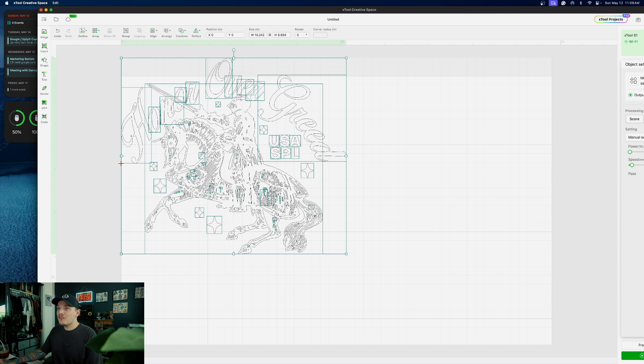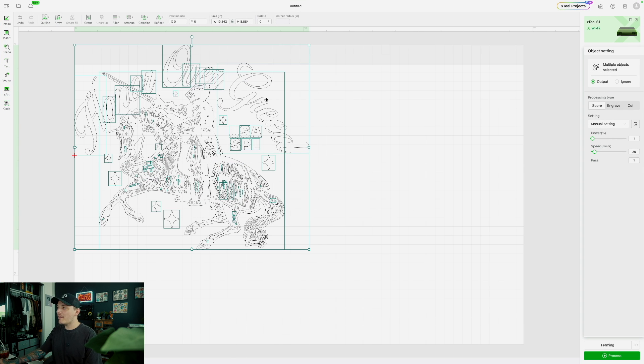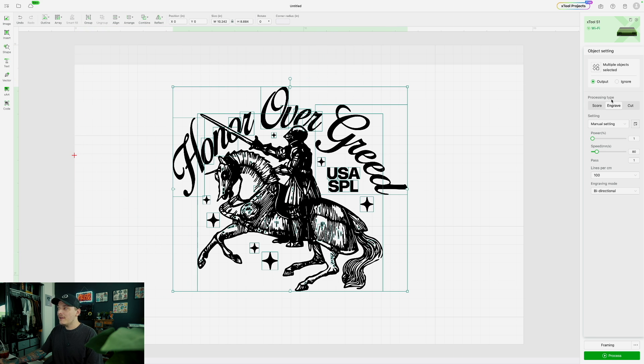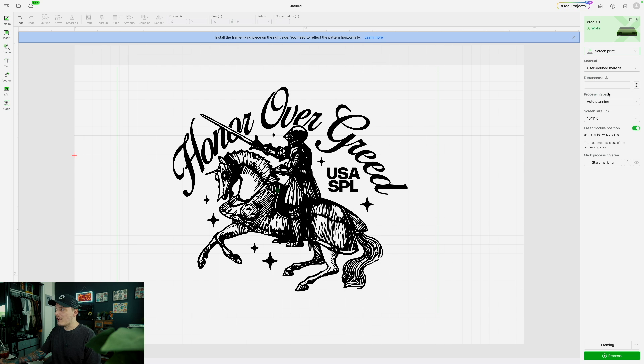Now let's go to my desktop and I'm just going to drag my artwork in. So I click and drag — as you can see it looks like a cutout, and we don't want that. So what we're going to do is go to processing type and click Engrave, and that's pretty much it. Now it's an engraving. We do need to select one more thing: if you click on the canvas, you're going to see it says Laser Flat — we don't want that. We want to click on that and head down to Screen Print. That's the preset for the actual screen printing machine. Under material, we're going to choose Coated Screen — so go down to Coated Screen.